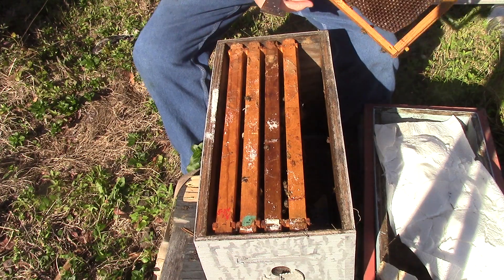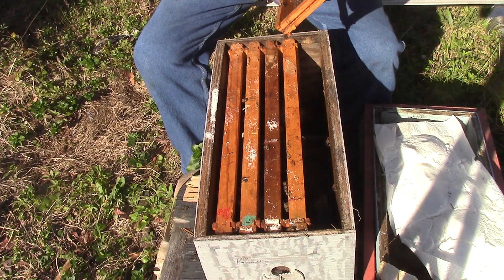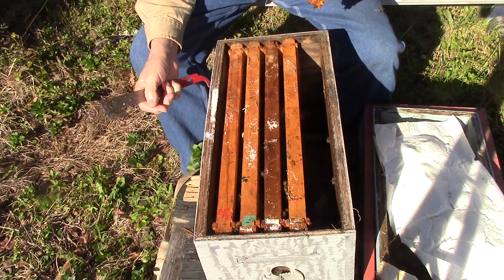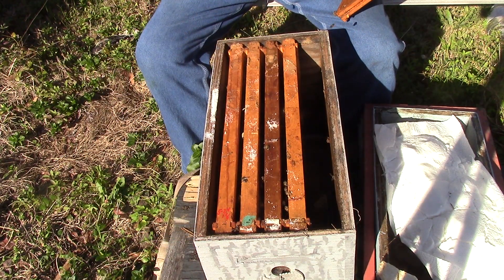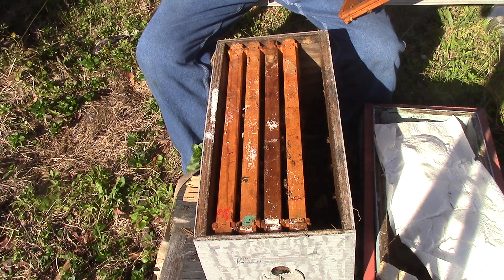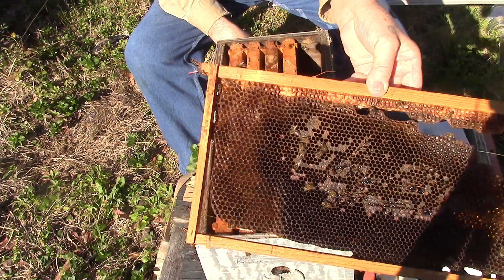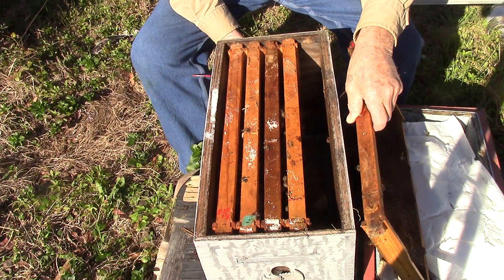This frame here needs to be changed after the honey's gone. A little honey on it. I'm going to cut it open so the bees will get rid of it so I can take the frame out. What I'm doing is just opening up the honey cells.